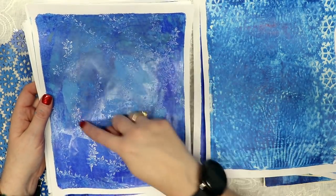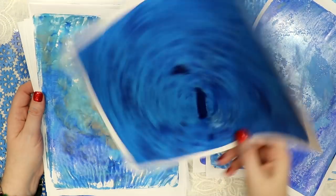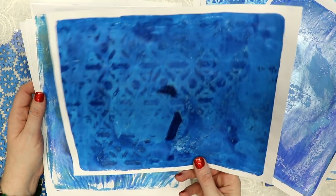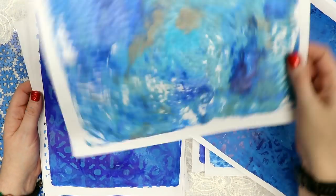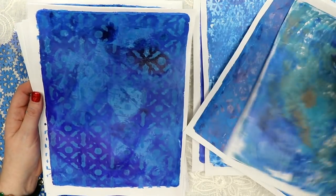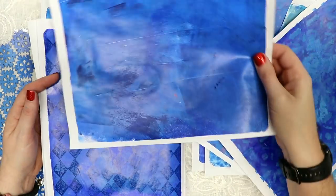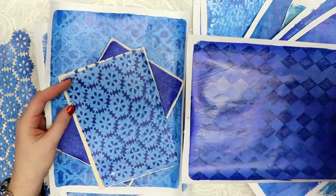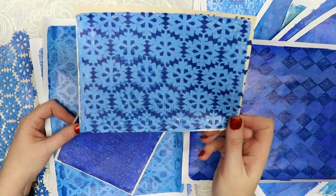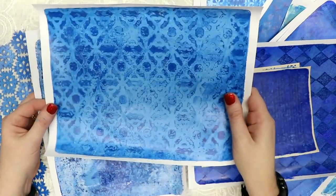This one was used with the stamp coming through — kind of got some unusual looks to that. I like the color in this one with just that stenciling coming through. And this is just a wild background or element that you could use. If I have some of these that are good enough, I'll probably add them to my shop as a downloadable. Here's another one I really like, and then this one.